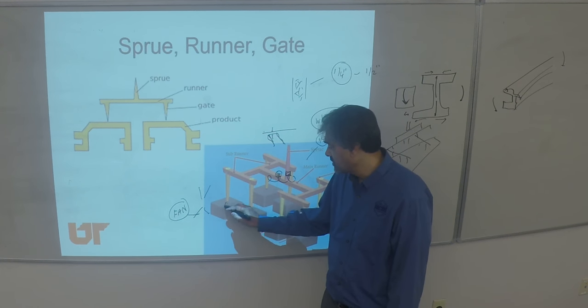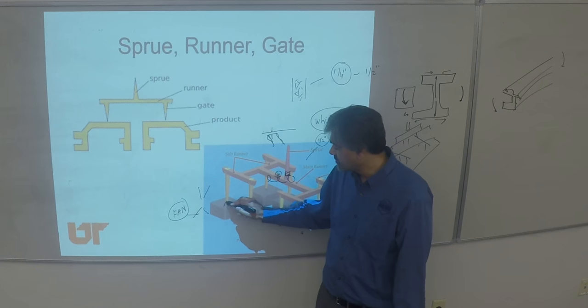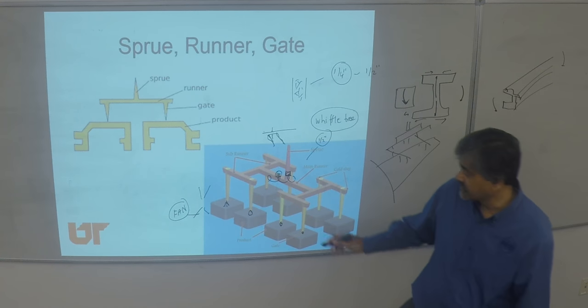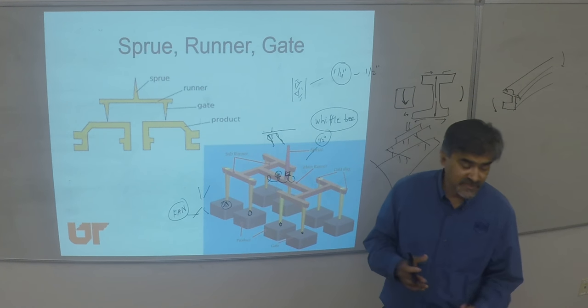A fan gate has a diverging behavior. The idea is when the fibers come to that gate, they'll have more free path into the cavity. Otherwise they will restrict, your flow will be affected, and you can't fill the part fully. There are a lot of challenges in that sense.